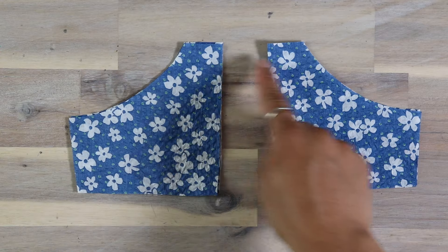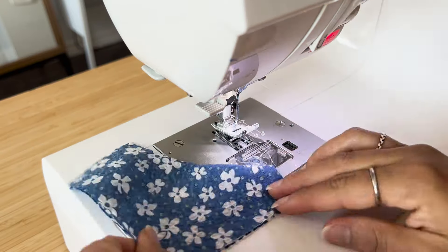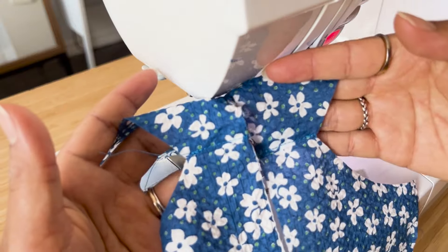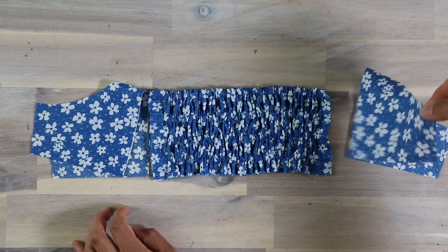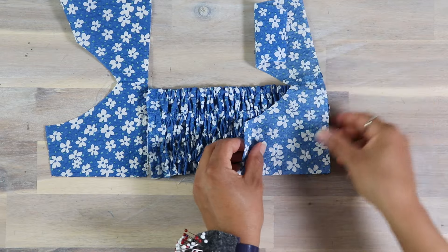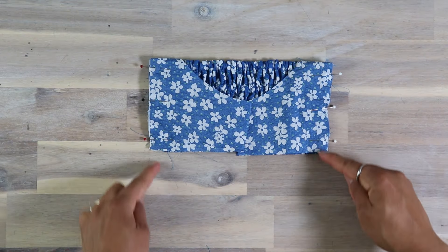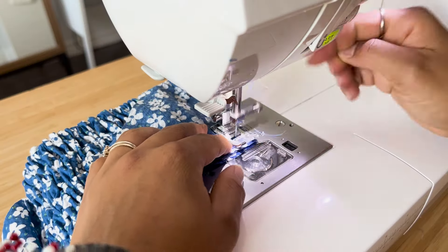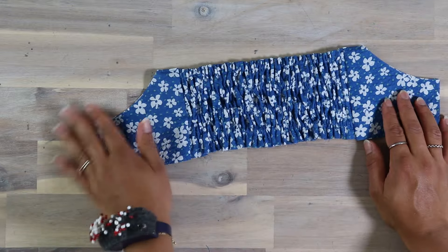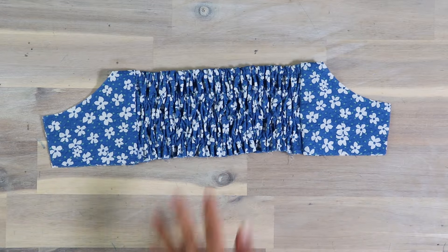Next, we are going to insert the elastic in every other channel starting from the top. I'm using something called a loop pressing bar by the brand Clover. People always ask me what it is, so you can find it along with my other most loved tools on my Amazon storefront linked in the description. After inserting all the elastics, secure the sides with a stitch just shy of our seam allowance width, which is three-eighths of an inch or one centimeter. Next, sew and understitch across the top edge of the side back panels — it's going to be the shorter edge if you had followed my instructions exactly when pattern drafting.